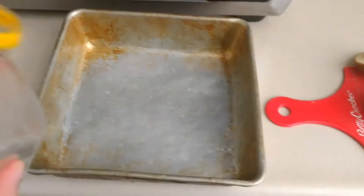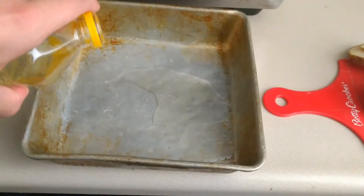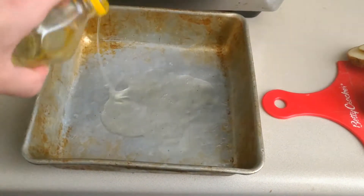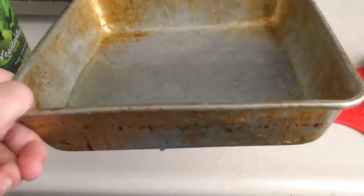We're going to line the pan up with some oil. Mix it around.